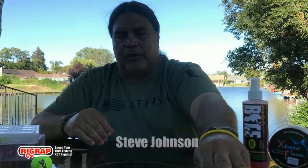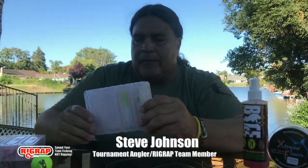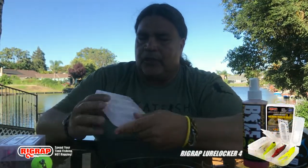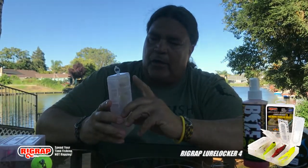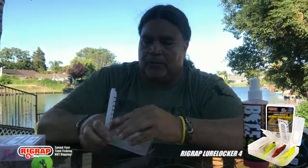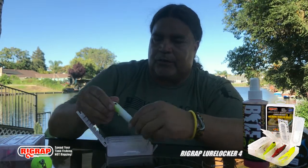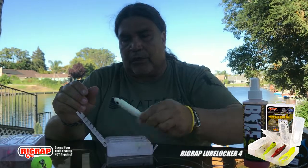What I use for storing my Demon Dragon setups - Rig Rap makes some awesome lure lockers that are perfect for the Demon Dragons. This one here holds four. The original Demon Dragons fit in here perfect. The 3.0s and the hybrids are a little large and don't fit in this one, but the regular original Demon Dragons work fine. You can hold a 7-8-0 or 10-0 hook, and a circle hook will fit in there too. Got some glow-in-the-darks here - these are awesome, use those for striper.